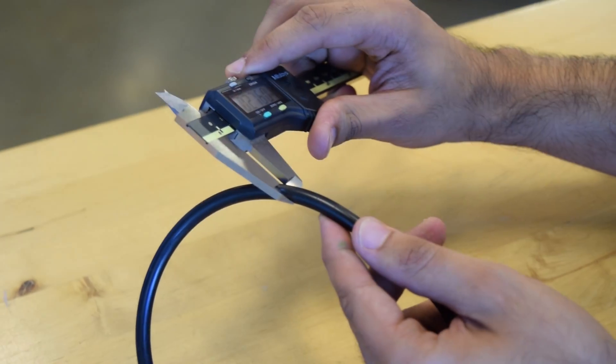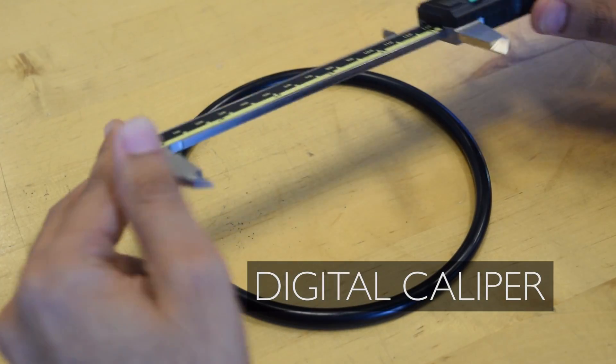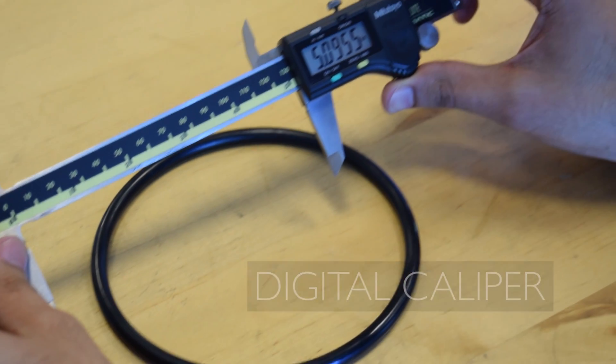A preferred tool for precise measurement, our sliding caliper can measure the diameter and length of many components, not just O-Rings.